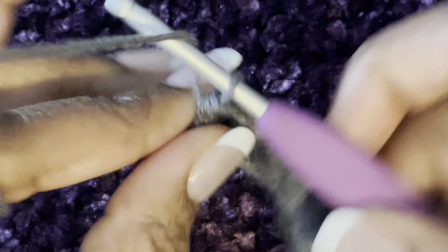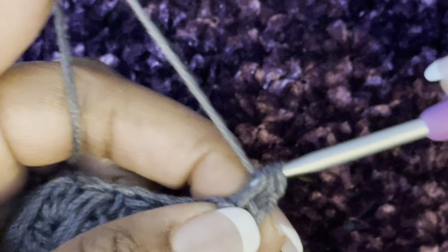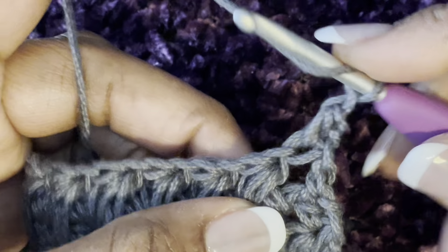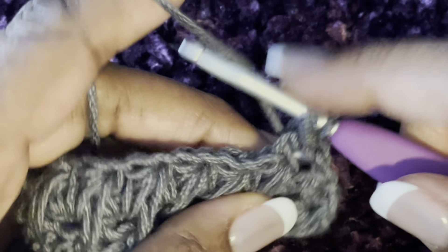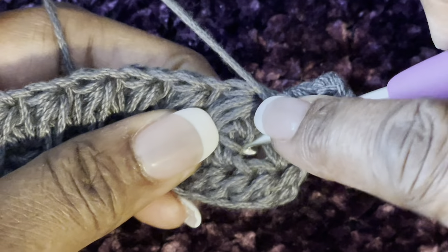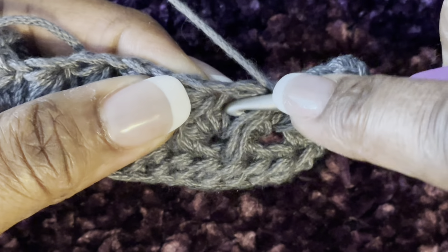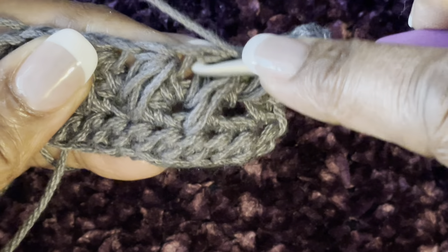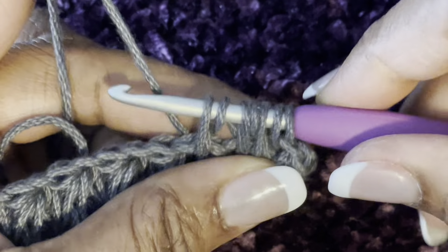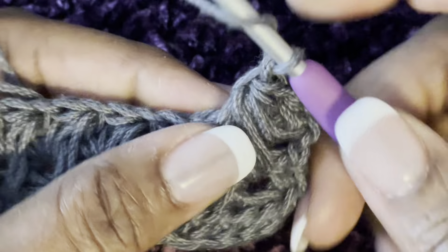To start the next row, chain one and turn. Do a half double crochet in that first stitch, and chain one. Now for the starting feather stitch: yarn over, go into this chain one space, pull up a loop. Yarn over and this time go into the space down below, pull up a loop and make sure it's nice and long. Yarn over, then go into the next chain one space. Pull up a loop, make sure it's all nice and even, yarn over and pull through, then chain one.